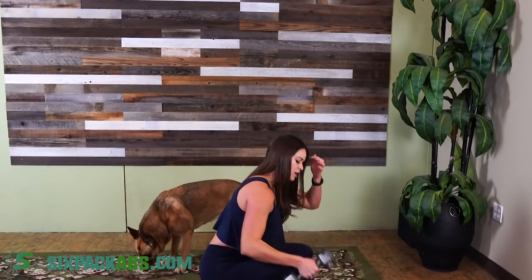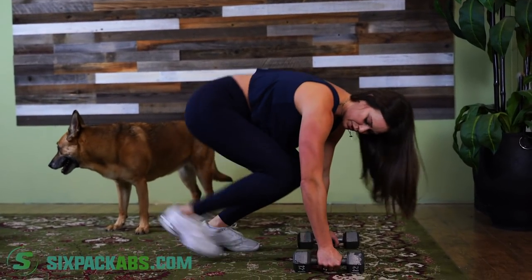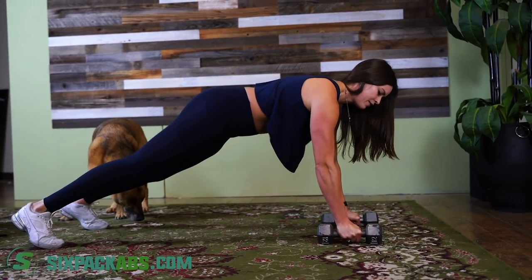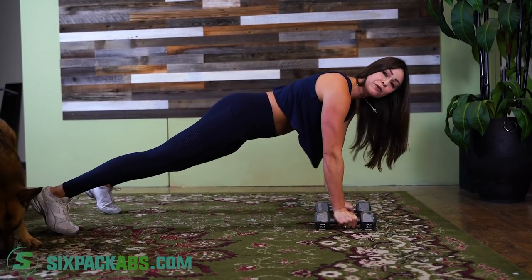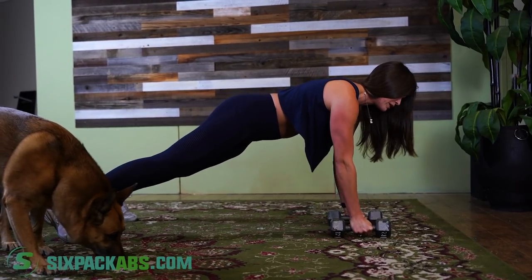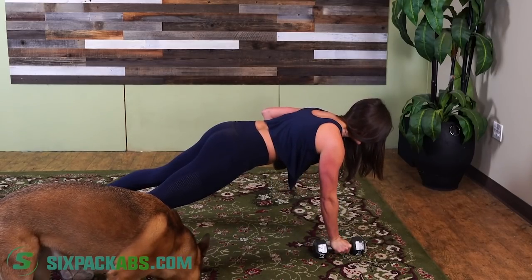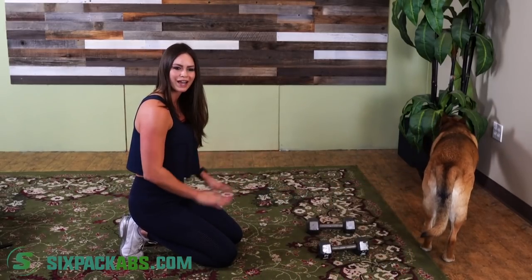Next exercise is renegade rows. The dumbbells can sometimes hurt your wrists or feel uncomfortable in your palms, so if you don't have rubber dumbbells, you can wrap a towel around them to make it more comfortable. Spread your feet wide to give you balance, keep your core super tight — don't bow down with your back or come up into the air. Stay straight, lift up into the row, try your best not to tilt. Engage that core, pull all the way up, squeeze, then slowly back down. Do this for 30 seconds or 10-12 reps each side.